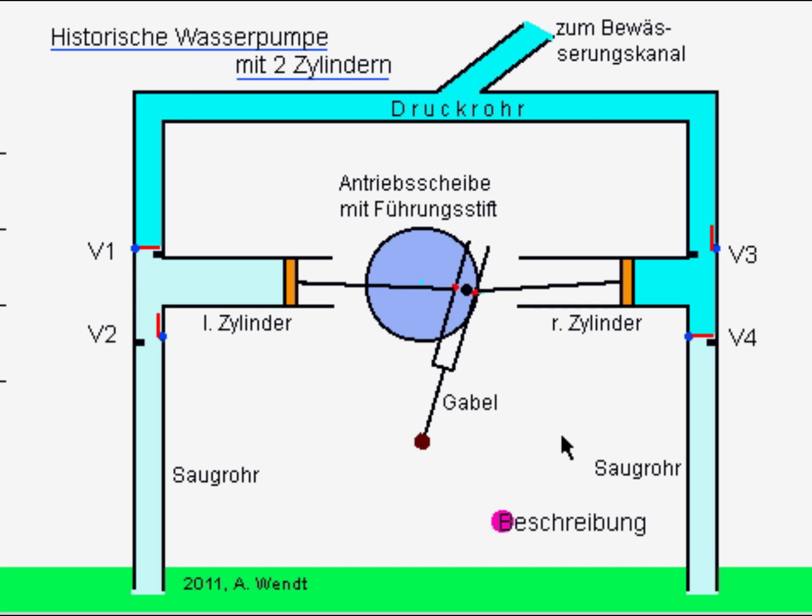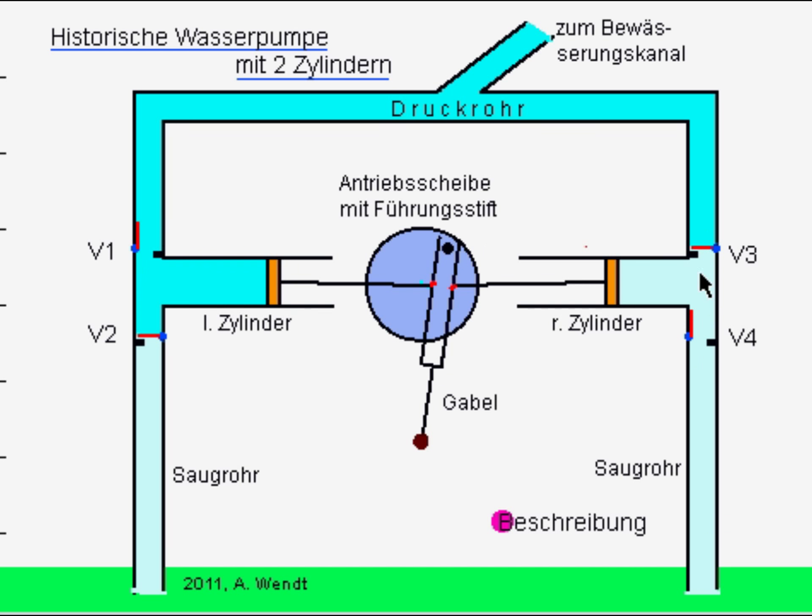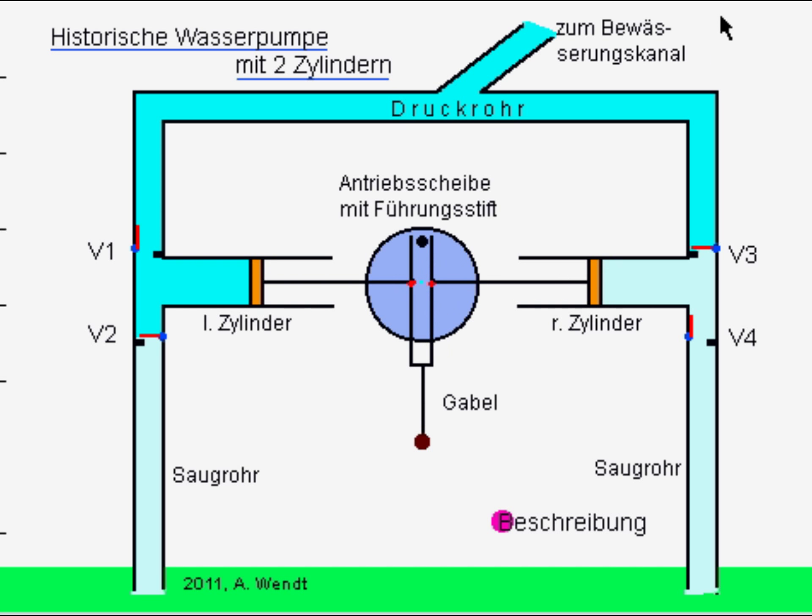Sobald sich die Kolben nach links bewegen, saugt der rechte Kolben das Wasser über das rechte Steigrohr in die Pumpkammer, während gleichzeitig der linke Kolben das Wasser aus der Pumpkammer durch das linke obere Druckrohr in den Bewässerungskanal schiebt. In dieser Pumpphase sind die Ventile V1 und V4 geöffnet und die Ventile V2 und V3 geschlossen.